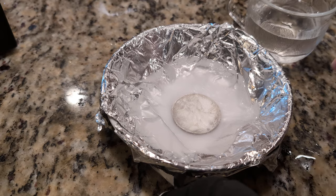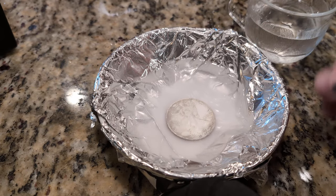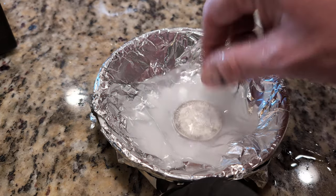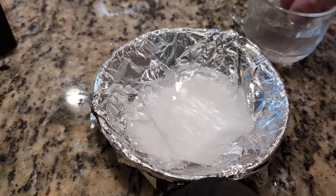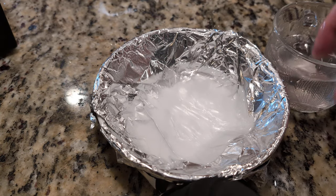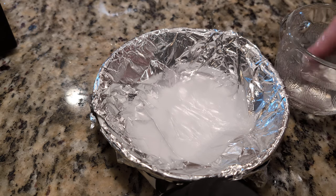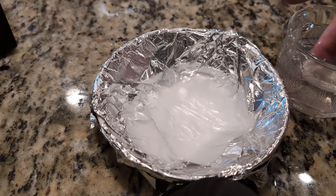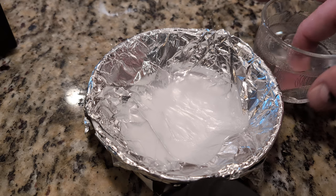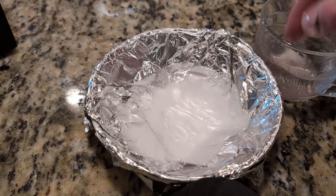I did it a couple more times. This is maybe the third time I changed the baking soda and the water. It's not 100% — this thing must have been really, really filthy — but it's definitely much better. I'll just kind of move it around in the water a little bit, and then dry it off very carefully.